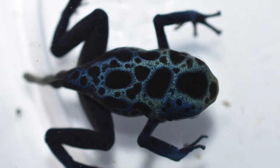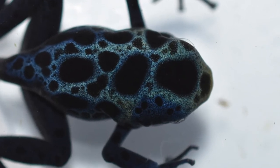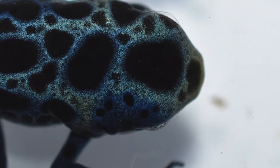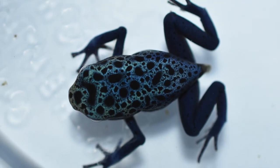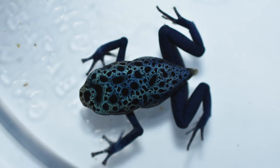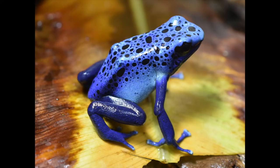This guy has a really cool dark patch over his eye which will probably go away as he ages. And this next one has a pretty fine spot pattern — should be a really neat looking adult. And this is what they look like as adults.